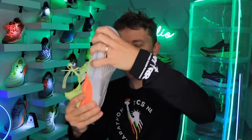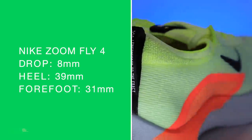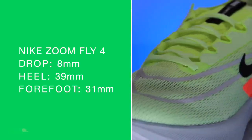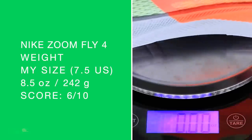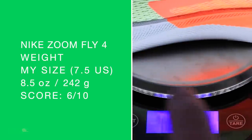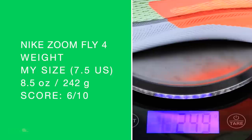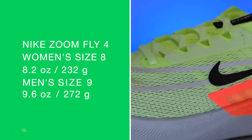Let's do that twist test. It's twisting actually a little more than I expected. And onto the scale — 39 in the heel, 31 in the forefoot for an 8mm drop, coming in at 8.5 ounces in my size. Little heavy for a training shoe. But I realize some people might use this for racing — we'll come back to that. So 6 out of 10 for that weight score.